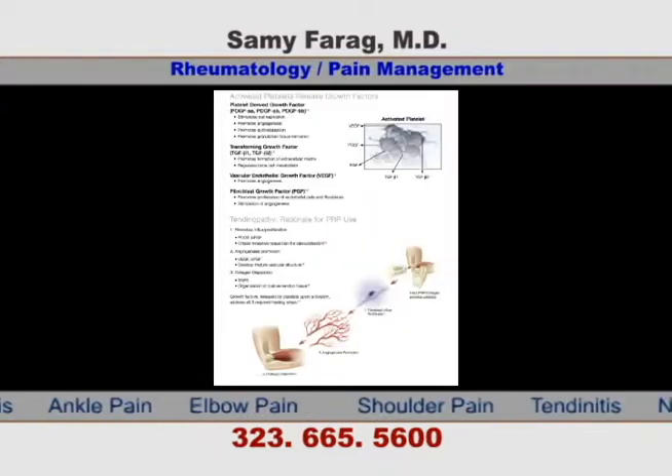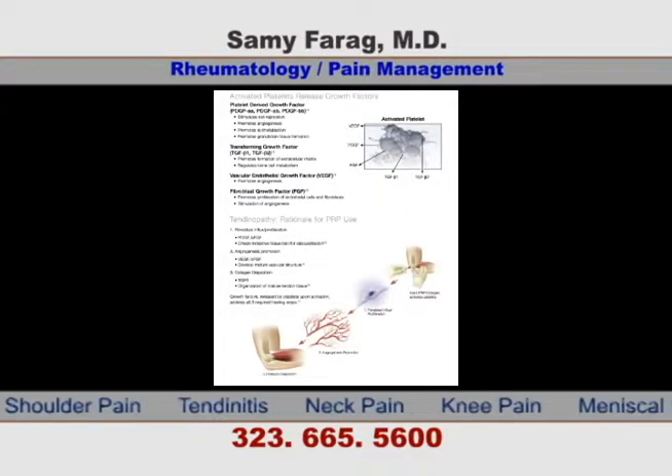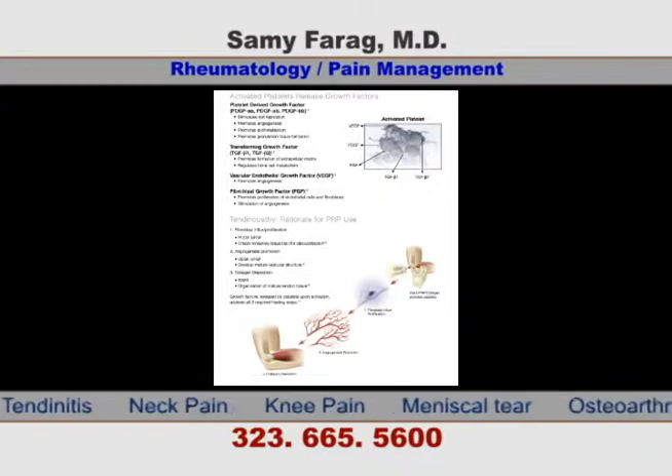The platelets will help activate growth factors that will encourage fibroblast and collagen repair, which will help expedite the healing cascade.